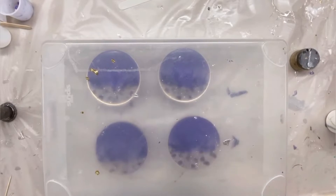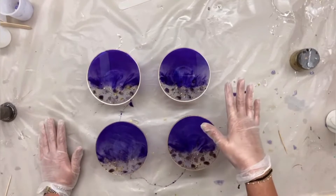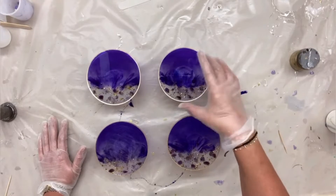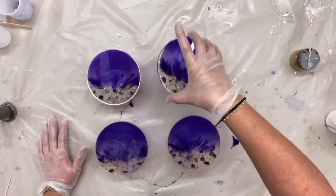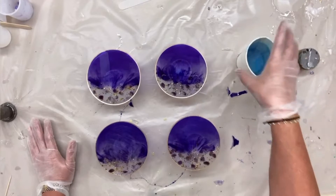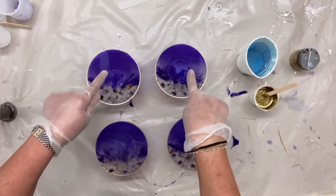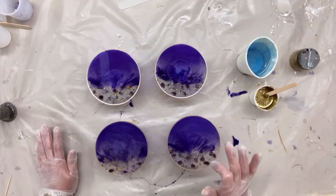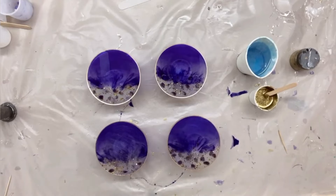Hi guys, bonjour tout le monde. So I'm going to continue with this little tutorial — they're dry, they're cured. I have sanded the edges, I've also protected the underneath with liquid latex, and I am going to do a flood coat and I'm also going to add a little bit of gold. These two have been left alone, and these two I sanded the top because sadly there was a speck of dust on both of these. So I just sanded the top and they're ready to go.